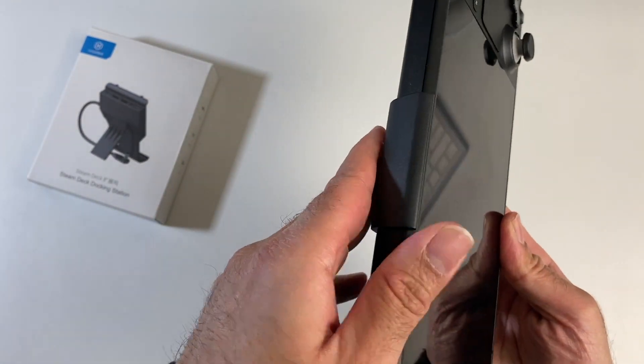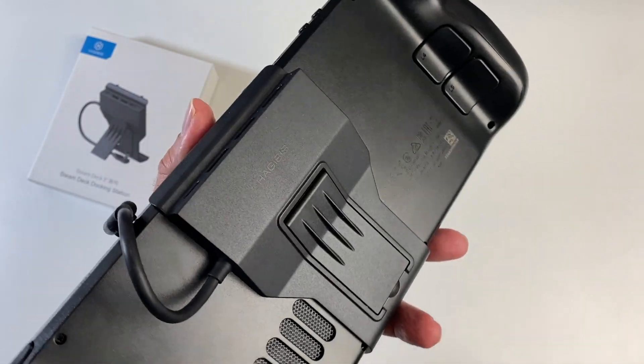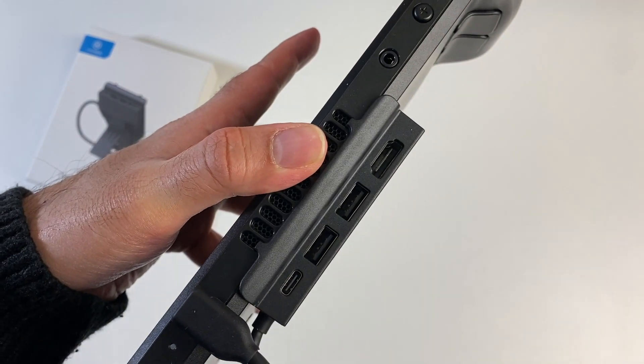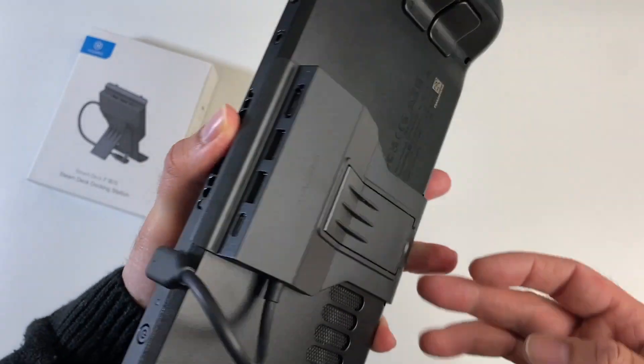This one clips onto the end of the ventilation ducts and secures at the bottom, so it stays on the Steam Deck at all times. Then you simply plug in the Type-C port and you now have yourself a four-in-one hub consisting of HDMI 2.0 supporting 4K 60, two USB 2 ports, and a 100-watt power delivery fast charger.